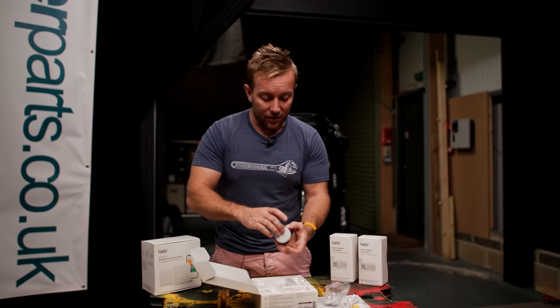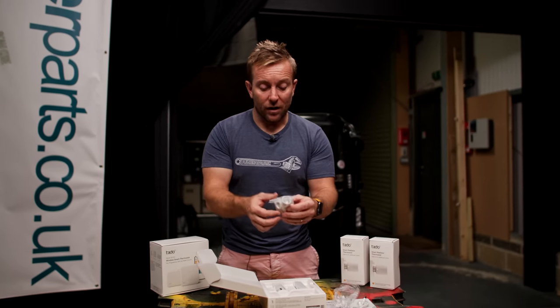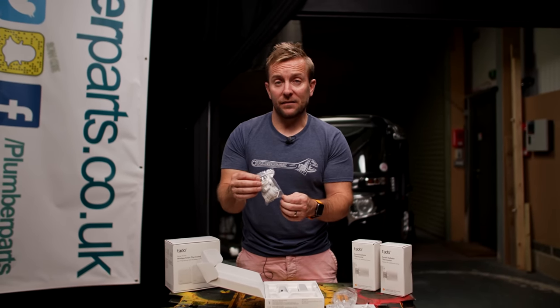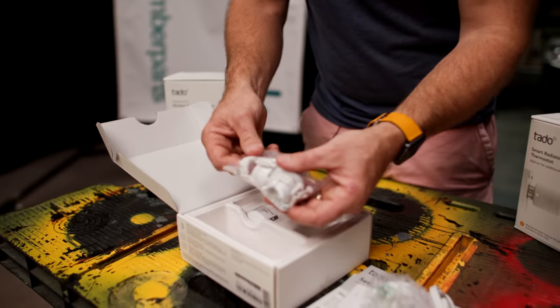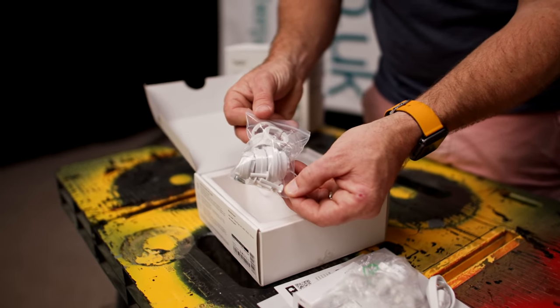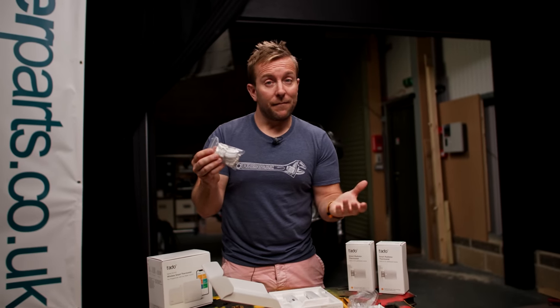Another important thing to look at is how you can fit the thermostat to varying different types of thermostatic radiator valve. There are loads of different adapter types included in the box, so you can figure out the right one for your installation.